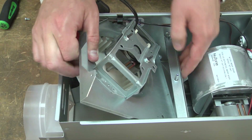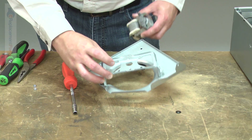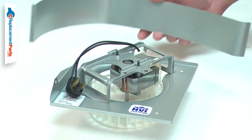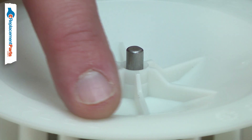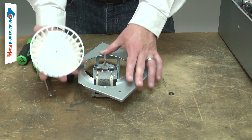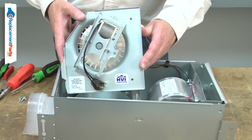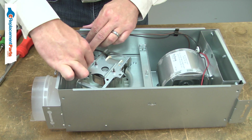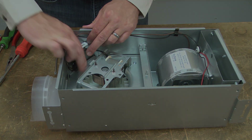The vent fan assembly is a complete replacement for the vent fan unit. It includes the housing, motor, pigtail and plug, blower wheel, and the baffle. After years of use, your vent fan's motor can fail or the blower can become plugged with lint and dust. The vent fan assembly is a fast and easy way to get your fan up and running again. Replacing the vent fan assembly is a repair that you can do yourself and I'm going to show you how.